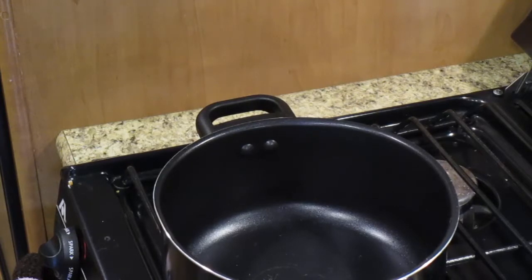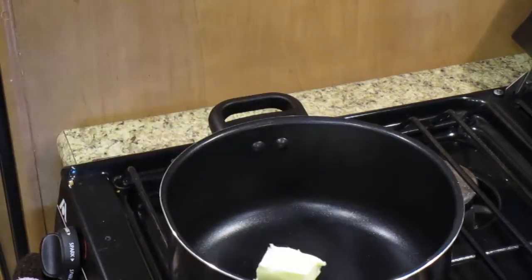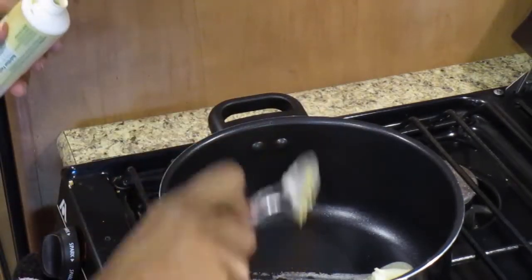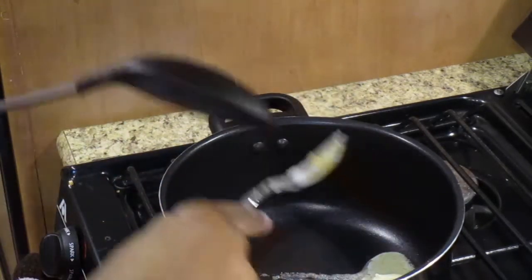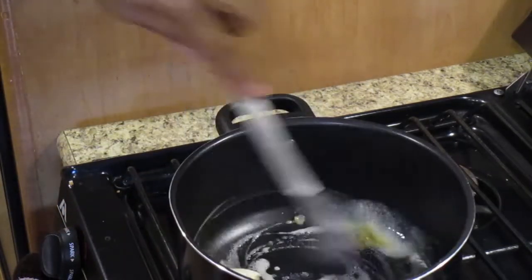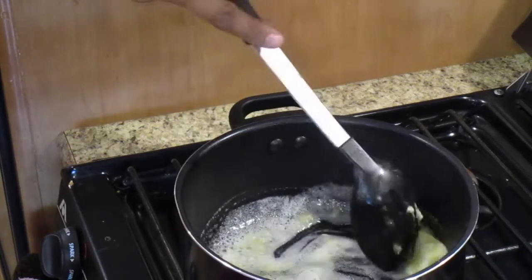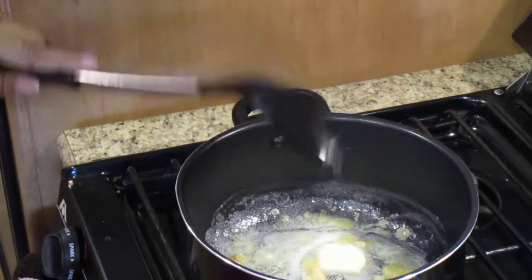Two tablespoons of butter. I'm going to squeeze in a teaspoon of garlic and stir that around and let this cook down a little bit.